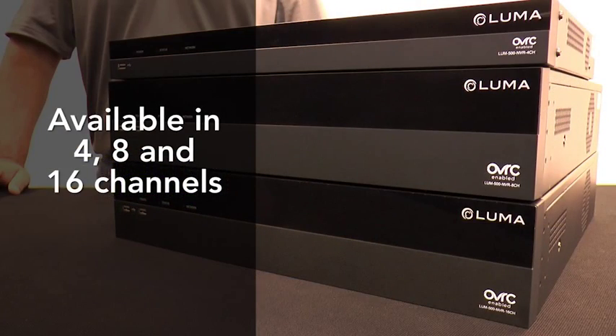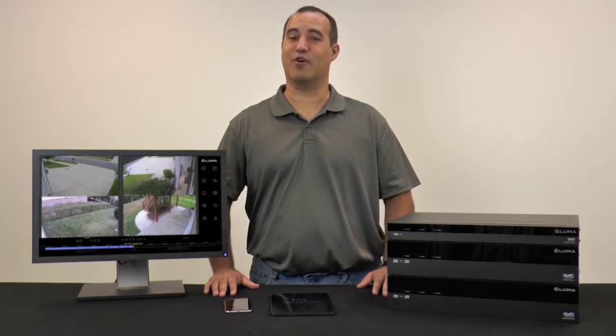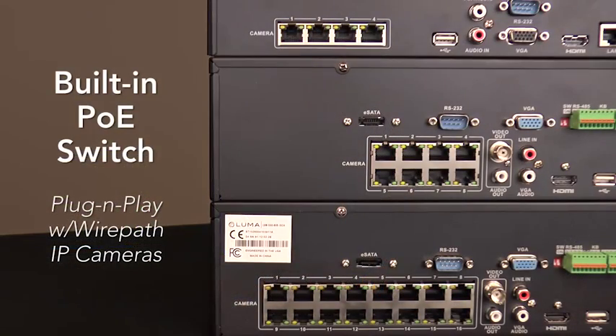Available in 4, 8, and 16 channel options, each NVR is a dedicated Linux-based system designed specifically for surveillance recording without compromising uptime or constraining bandwidth going to the cloud. Not only will you have immediate access to all installed cameras with no hidden channel licensing fees, but camera installation will be a breeze thanks to a built-in PoE switch.